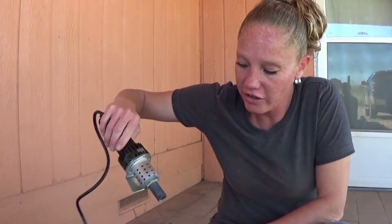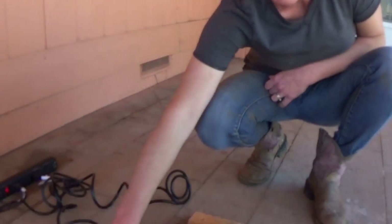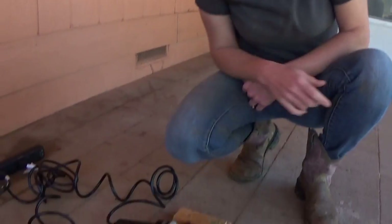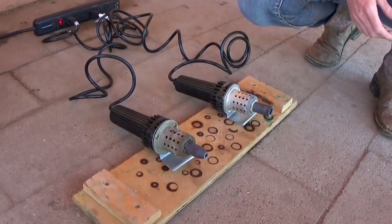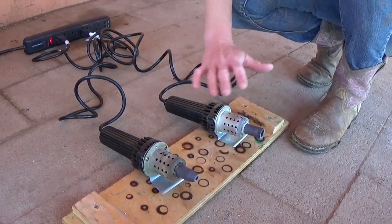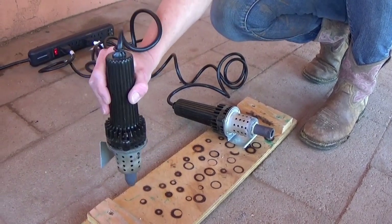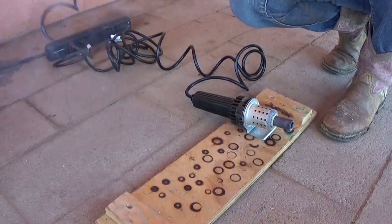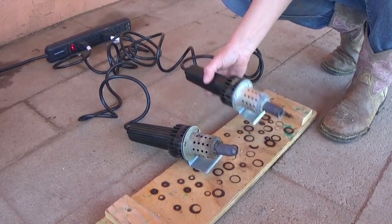Now, because I have two, I use both. I'll get the larger area and then I come back in right in the middle of that area with this one, which works really well. To make sure that they're hot, have a piece of wood — you want to see it burn in just a couple seconds, just like that. Super, super hot.